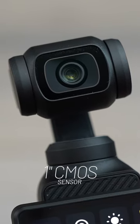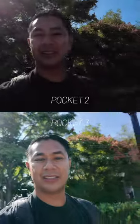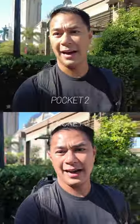A huge update on this camera is we have a one-inch CMOS sensor — a lot bigger than we had on the Pocket 2, which was a one over 1.7 inch.